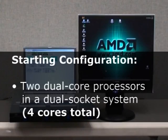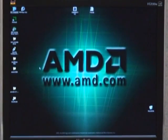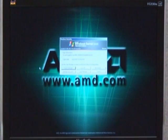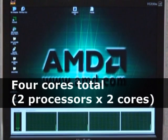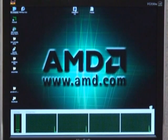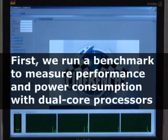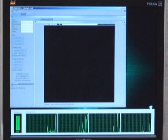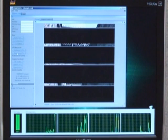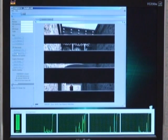Our starting configuration consists of two dual-core processors in a dual-socket system. In addition, we have connected a power meter to monitor system-level power consumption. Notice there are four cores total — two processors times two cores per processor. We run a benchmark to measure performance and power consumption with dual-core processors in the system. Notice there are four rendering threads in the benchmark, one corresponding to each of the four cores in the system before the upgrade.